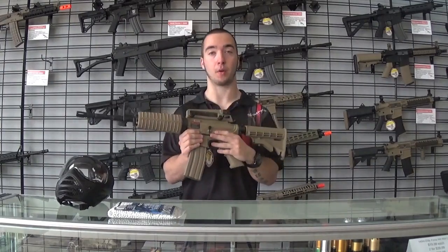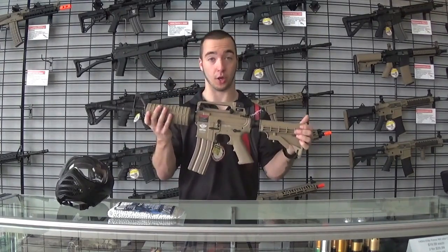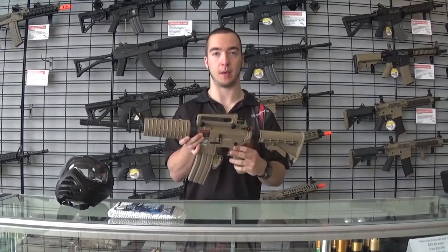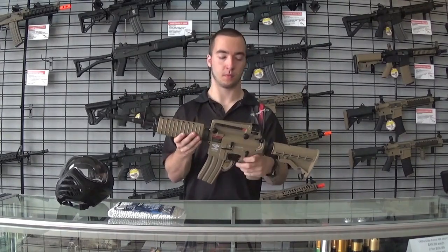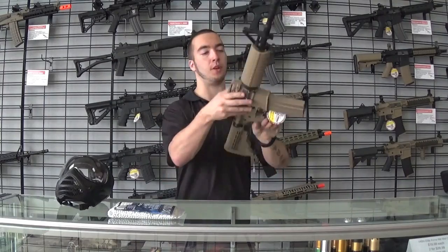This gun is battery powered, so there's no gas, no tanks — this is everything required to play as far as the gun goes. You can put it on semi, semi-auto, and full-auto, so they can shoot pretty fast.